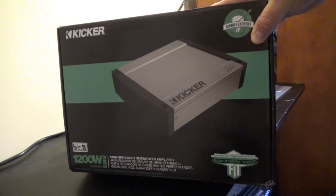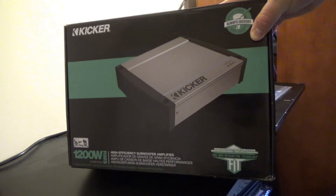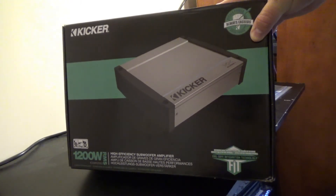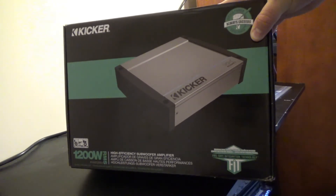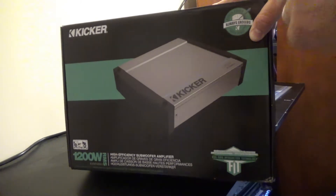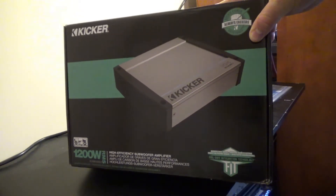Marine amplifiers are great. Obviously they can handle weather a little bit better — conditions on a boat, salt, water spray, etc. They're meant to be waterproof. Obviously great if you have a boat. I have a boat, so this is going to be going into my boat here in the spring.